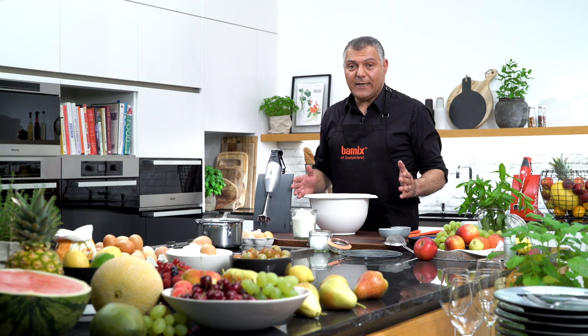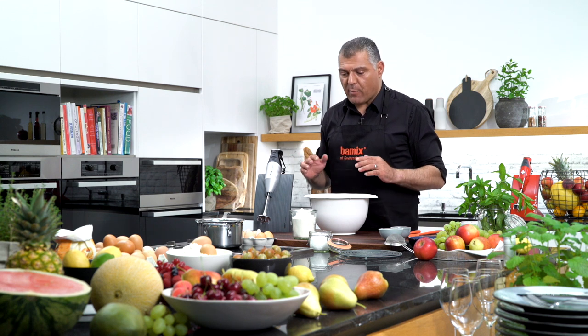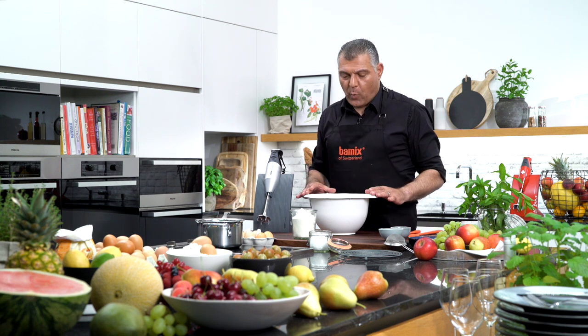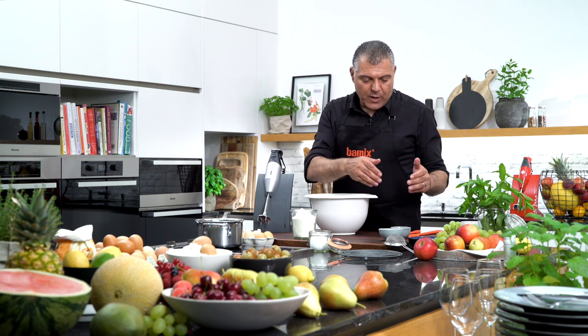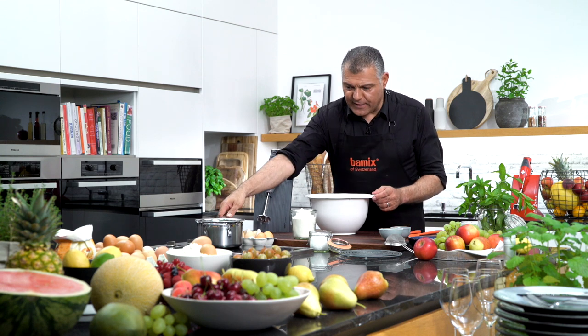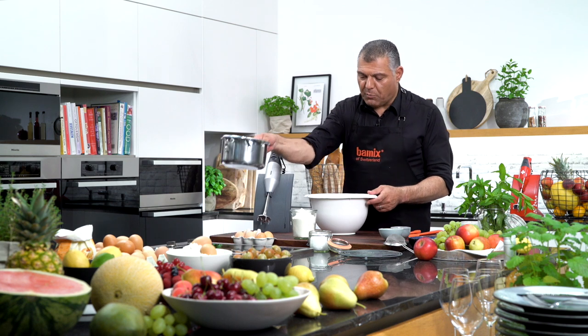Ladies and gentlemen, you have seen some different nice applications we already did with our Bamix. Now we have this nice yeast dough we want to do together with you. We have here some flavors, we have some vanilla sugar, we have some yeast, we have butter and milk, which we make hot because this is very important. I already did this, so we take this into the bowl.